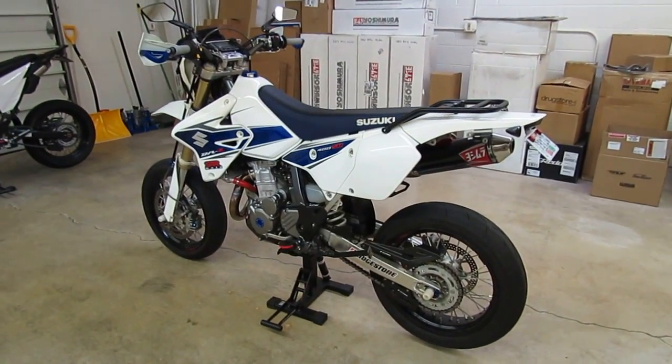For the front fender, we got rid of the stock front fender, which in my opinion is kind of ugly and looks a little too big for the bike. We're running an Acerbis Supermoto fender — it's a universal fender, so you do have to drill it to fit the bike, but it's real simple: just drill four holes and it's on the bike. It looks a lot better, it's got vents at the rear, and it's just a little bit smaller overall. Comes in white, black, blue, or yellow.